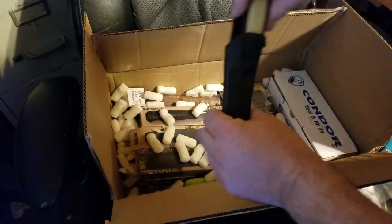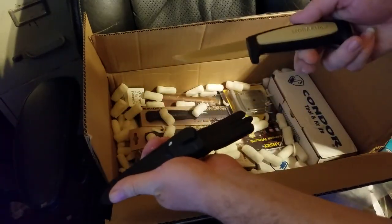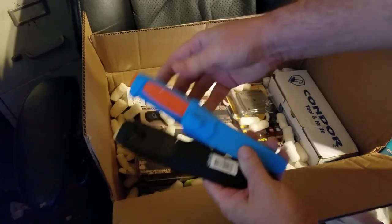Of course, more NIV knives are always popular. Basic 511 — I got several of the different color variations on it.